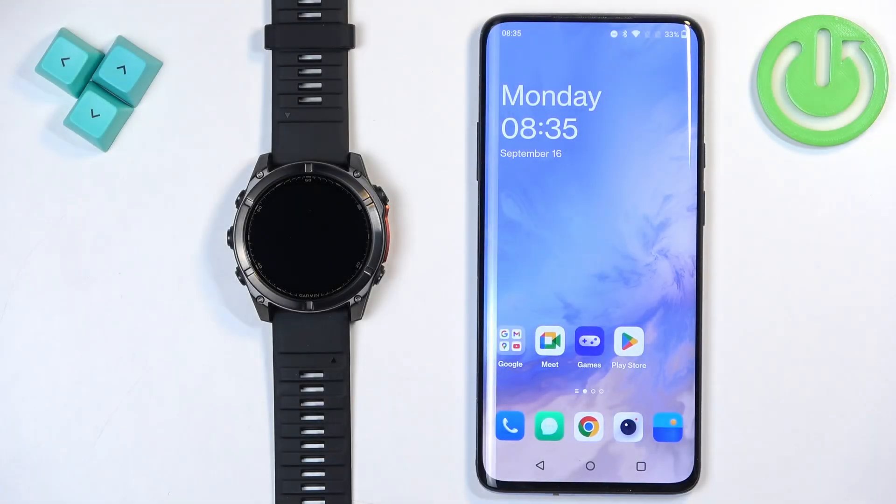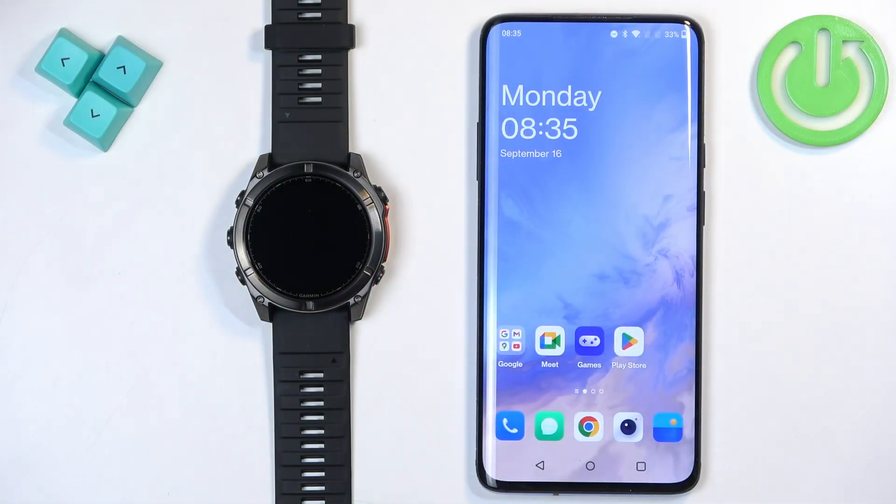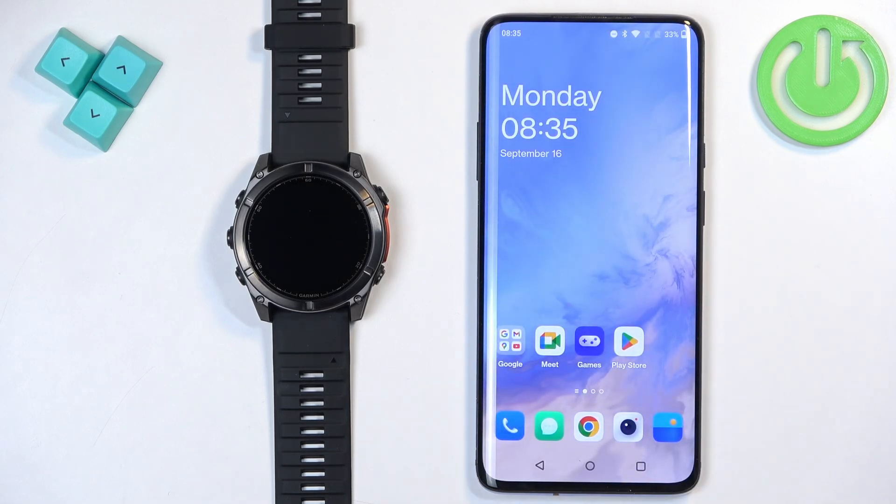Welcome. In front of me I have a Garmin Fenix 8 and I'm going to show you how to pair this watch with an Android phone. Before we start, you can pair this watch with a phone in two ways. The first way is to do it through the setup process if the watch is brand new or it's been reset to factory default settings, and the second way is through the settings if the watch has already been set up.